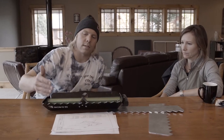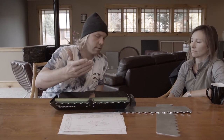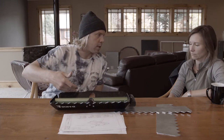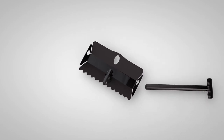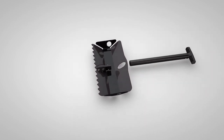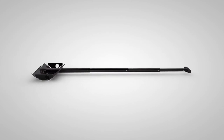With the serrated edge, the beauty of this is the pressure point of the tooth versus the distributed force of a flat blade. You can slowly kind of grind away if you get into ice or really hard snow, and it just cuts cleaner.